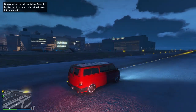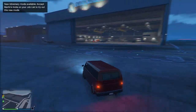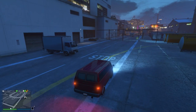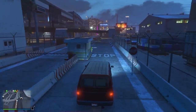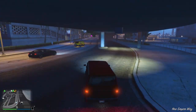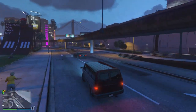But maybe you guys think differently — let me know your thoughts and feelings between these two vehicles. Which one do you think is better? Do you like the Youga Classic? Have you bought one? Go ahead and leave a comment on this video. If you could also drop a like, it would help me a lot and is greatly appreciated. If you haven't subscribed to my YouTube channel, I recommend that you do, because I upload all the latest and greatest Grand Theft Auto V content. Thank you for watching, and I'll see you guys next time.